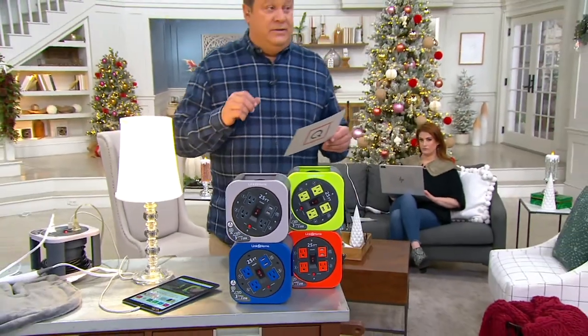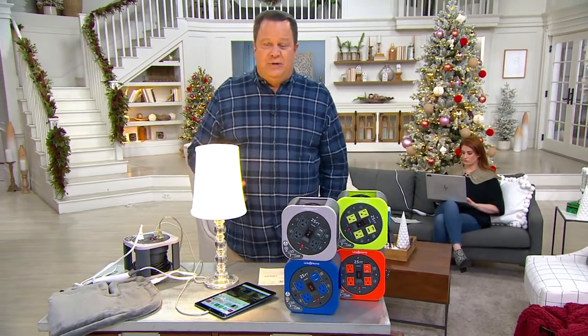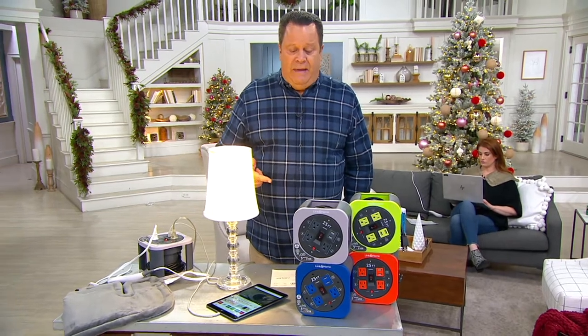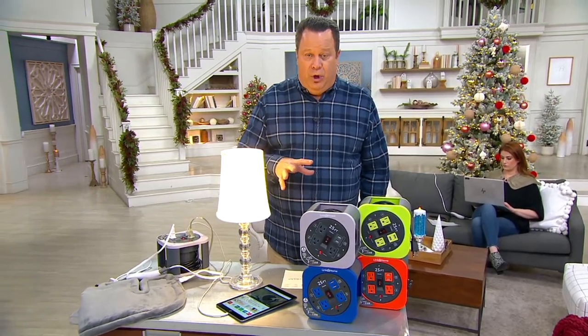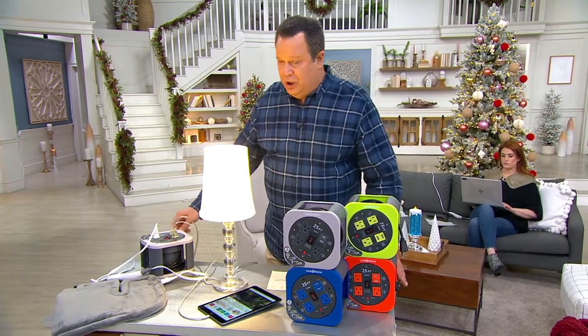I know that hurricane season is either ending or has ended or will end soon, but that just means winter storm season is just gearing up. Make sure that you're ready to go with multiple ways to light things up and we'll get you all squared away.